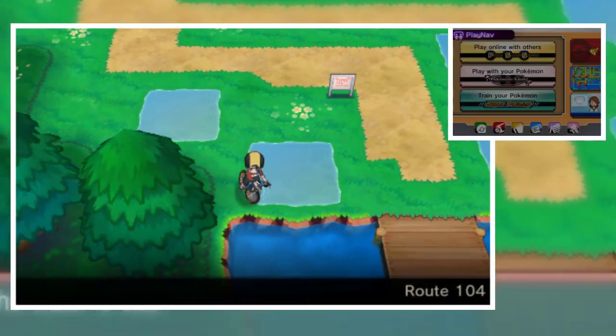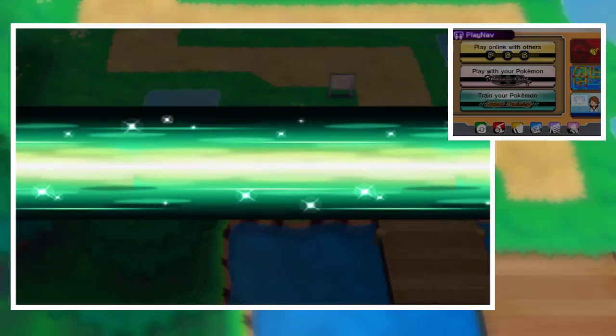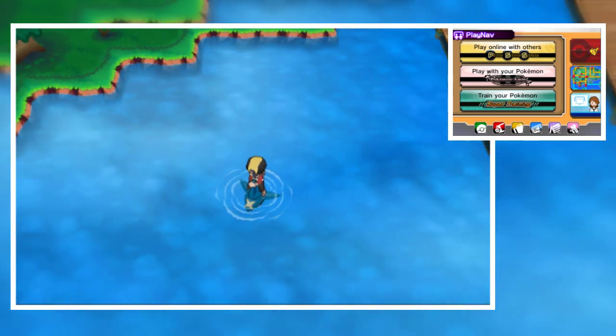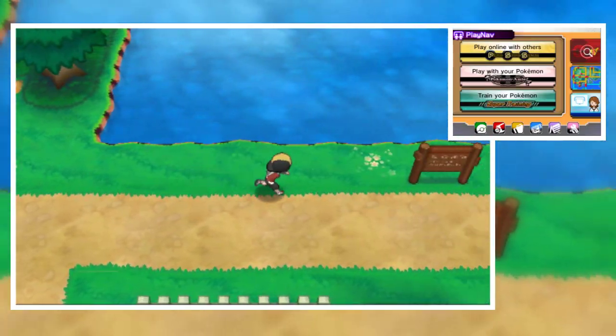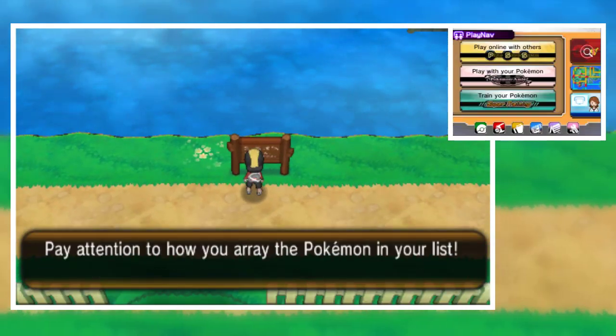Let's test out how the surf animation goes — I have a Sharpedo, so let's test out Sharpedo surfing. They made a surfing sprite, or rather 3D models from Pokemon X and Y. This is really insane, it looks so nice.